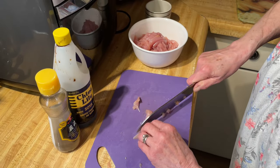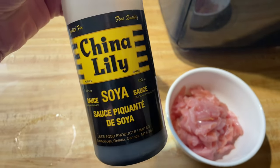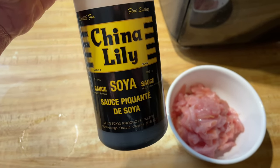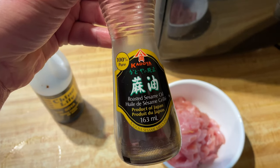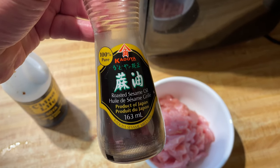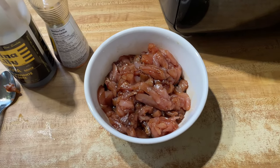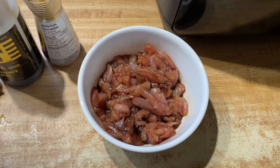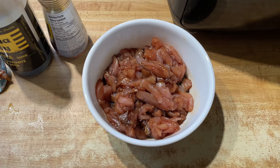Put it in a bowl. To that, we're going to add two tablespoons of soy sauce. This particular brand — you could use anything you want. A light soy sauce; you don't want a dark cooking soy sauce, just a light soy sauce. And then about a half teaspoon to a teaspoon of sesame oil, depending on how much you like the taste of it. Mix it around, cover it with some saran wrap, and into the fridge. Let it sit about an hour — I've left it all day and it tastes pretty good.